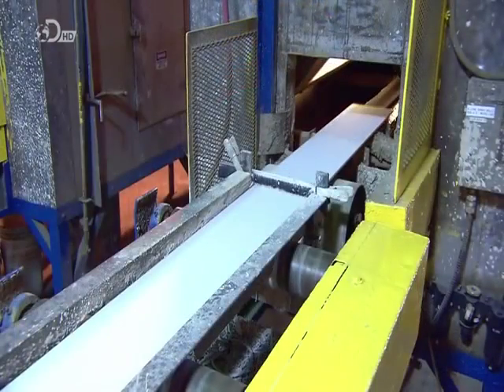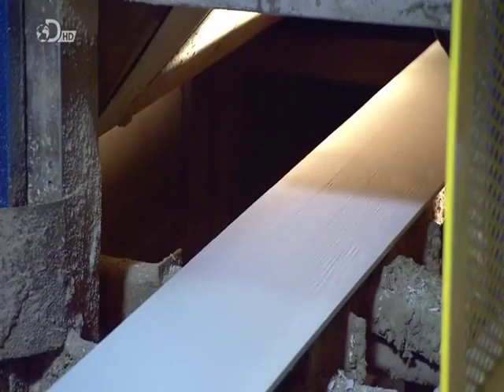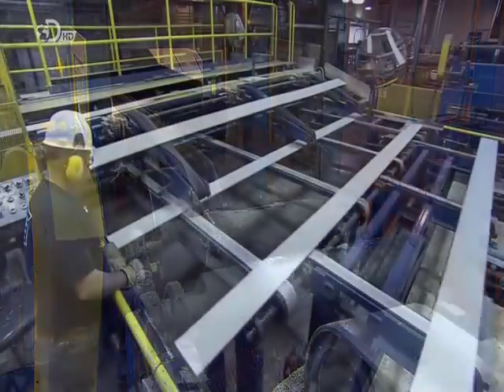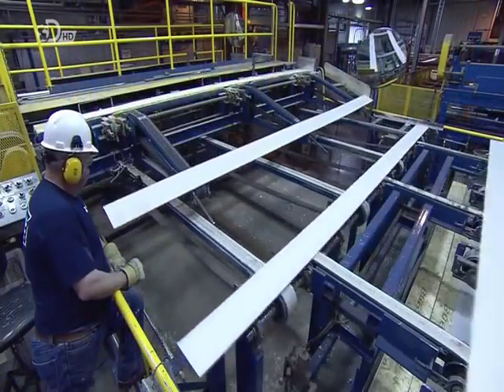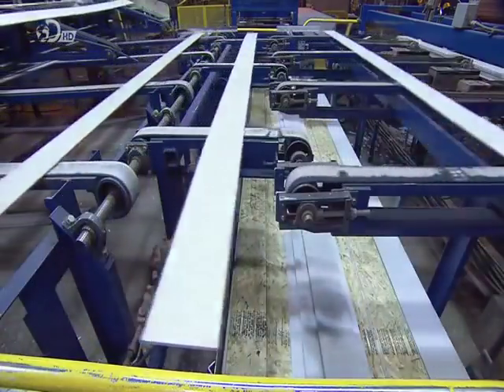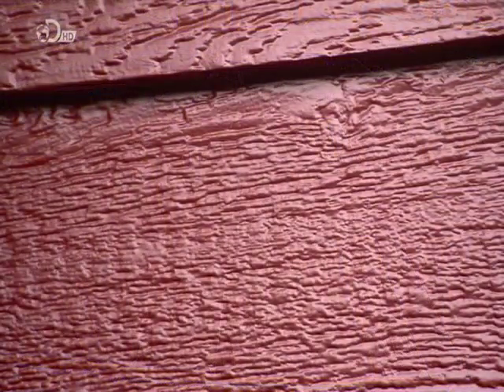After a trip through the oven to dry the primer, the boards head to an inspection station where they're checked for blemishes or damage — any board with defects is rejected. Following production, the siding is painted to the customer's exact requirements, and then it's off to its new home, which, as it happens, is on the side of someone else's.